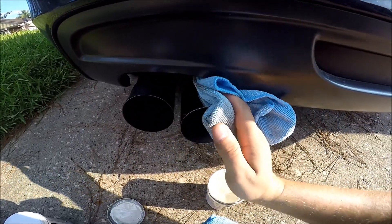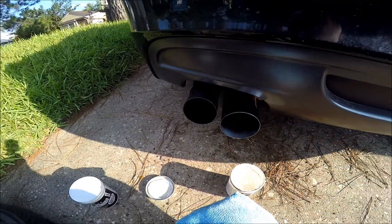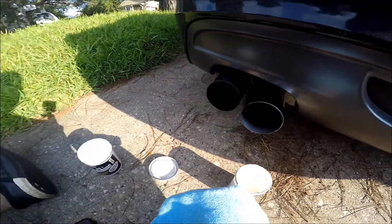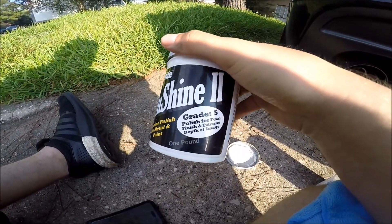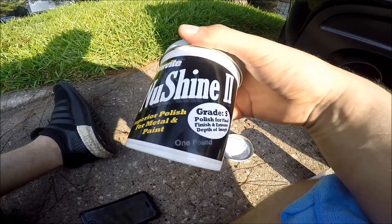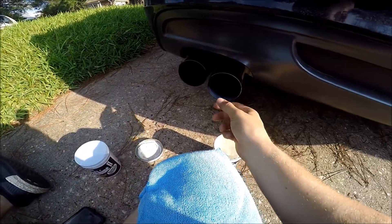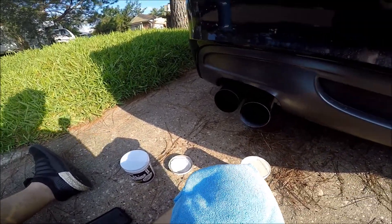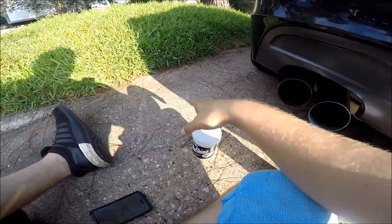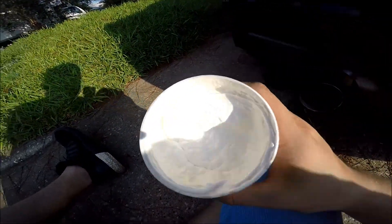Once you've inspected all the way around and made sure you've got all your oxidation off — I had pretty light oxidation so it came off the first time — go ahead and wipe off any excess. Honestly, most people would probably be happy with just the way this looks right now. Look how reflective that is compared to the gross piece over here. But we're about to put an even better finish on it and seal it up nice and tight.